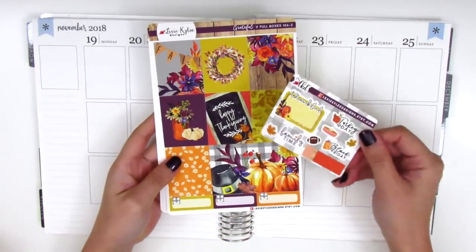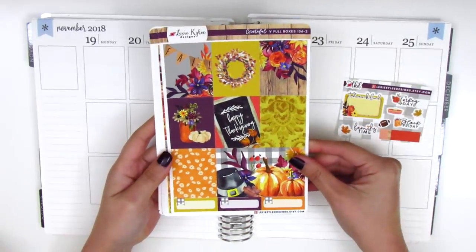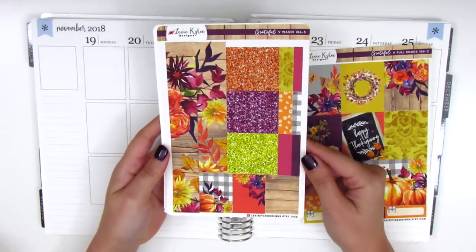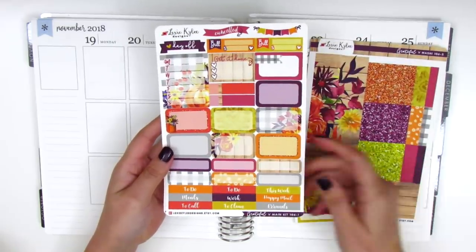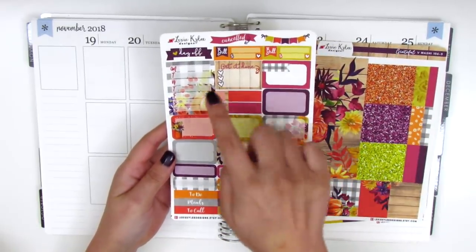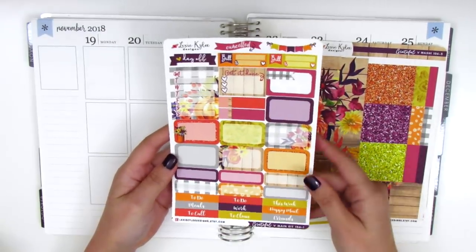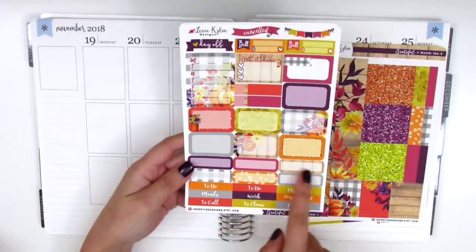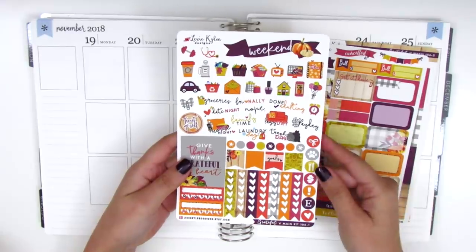The kit came with a matching little sampler sheet, so I'm going to be pulling that in. We've got our full boxes on this page and some quarter boxes at the bottom. Here we have our bottom washi, some glitter headers, and some washi strips. We've got all our half boxes, a three heart checklist, a sidebar tracker, bill-do stickers, a day off — which I'm probably not going to need since I had the whole week off of work, which is awesome. We've got quarter boxes and headers at the bottom and then all the functional items.